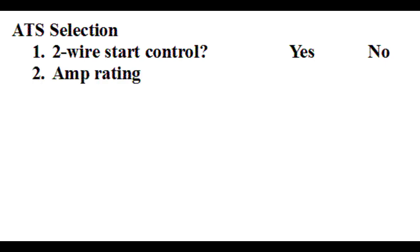The next factor to consider is the current rating of the ATS. It must be rated to carry the larger of either the genset full load current or the panel main breaker rating it is backing up. For example, if the genset is 12 kilowatts single phase 120/240 volt with a full load current of 50 amps and it is backing up a typical residential service of 200 amps, then the ATS has to be rated for 200 amps. However, if the genset is only backing up a subpanel fed by a 100 amp breaker, then the ATS only needs to be 100 amps.